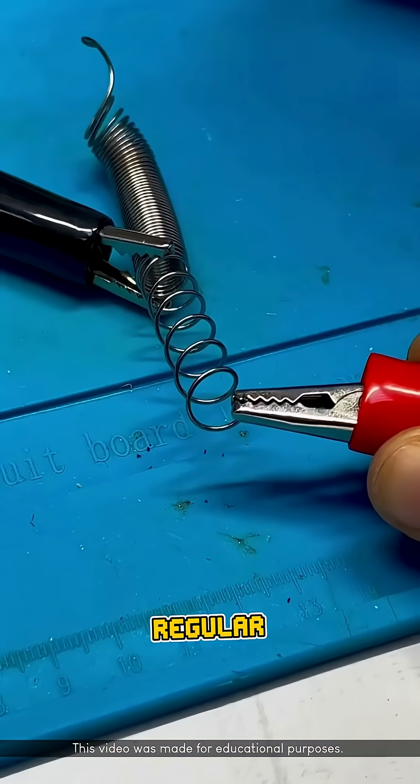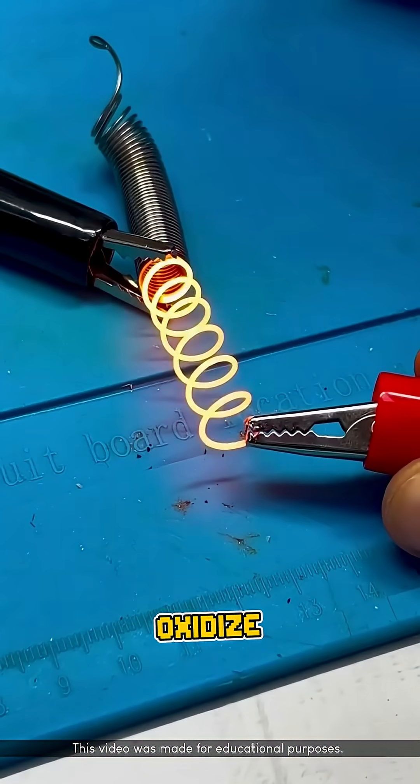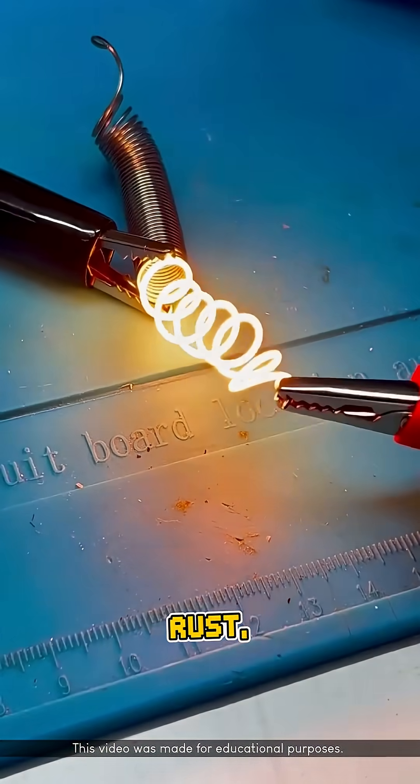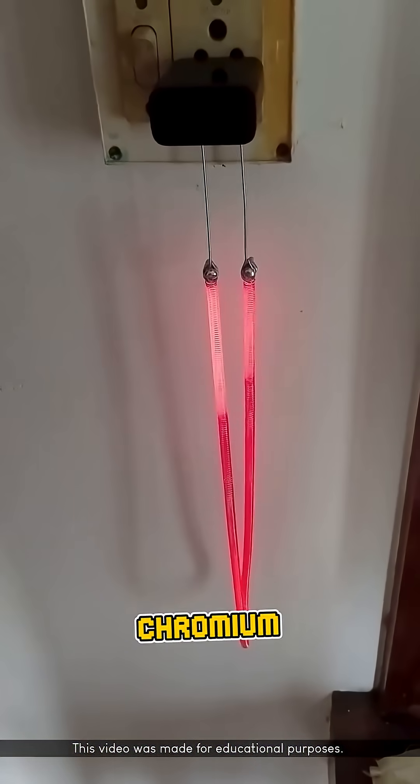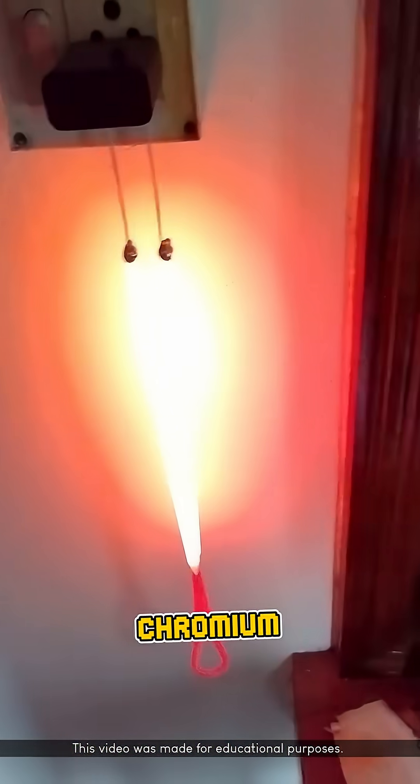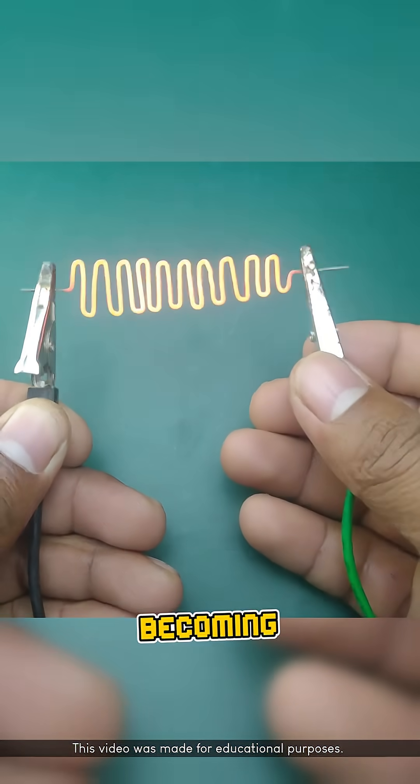Regular metals, when heated, oxidize easily, which makes them rust, blacken, and eventually become brittle. Nichrome is different because its chromium content forms a layer of chromium oxide, which prevents the wire from becoming fragile even after repeated heating.